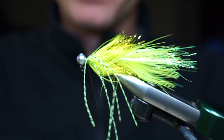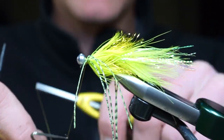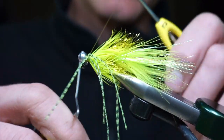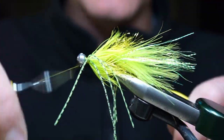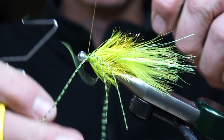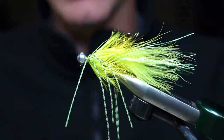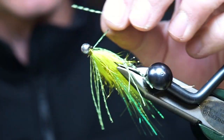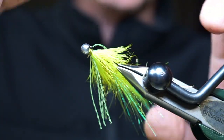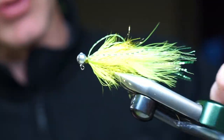A couple wraps and then fold the other two strands back and secure it. We're going to whip finish. Again, if you really want to you could do a nicer collar and take a little bit more time, but when I'm fishing these patterns it's often in high dirty water and I'm not overly concerned with making sure the head is beautifully finished. As long as it looks okay to the fish — which it has been in the past — I'm okay with it.